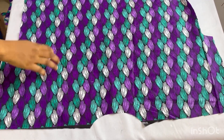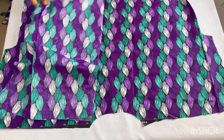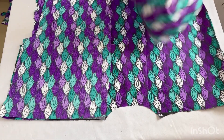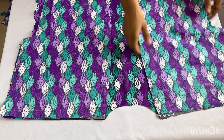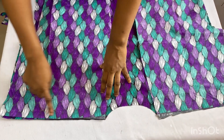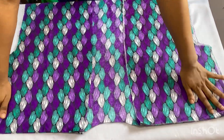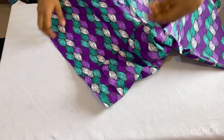The next thing is to join the front and back panel pieces together. I'll take one piece of my front panel and match it to my back panel, right sides facing each other. You can use pins to secure it. I'll take it to my sewing machine and join the shoulder points together using a half-inch seam allowance. After joining the shoulders, this is what we have.